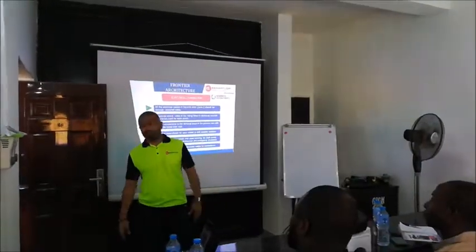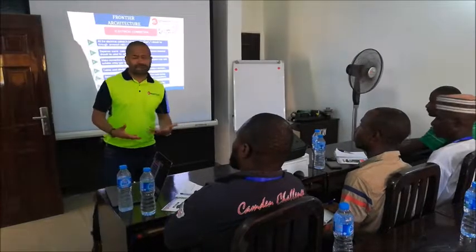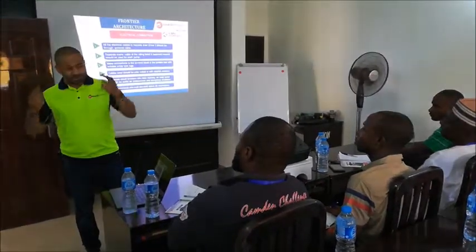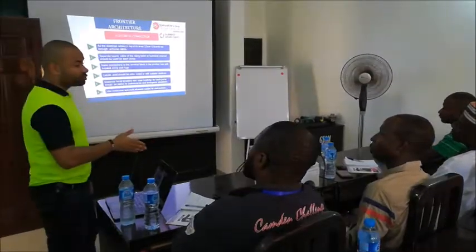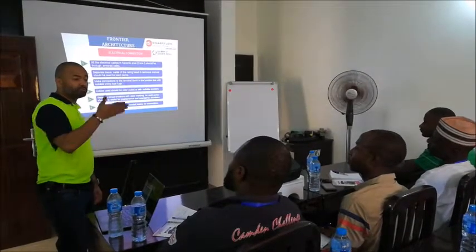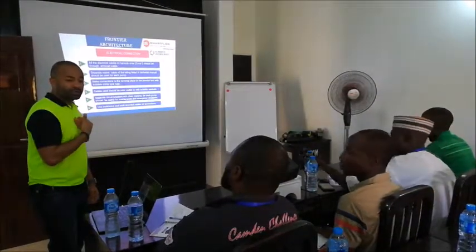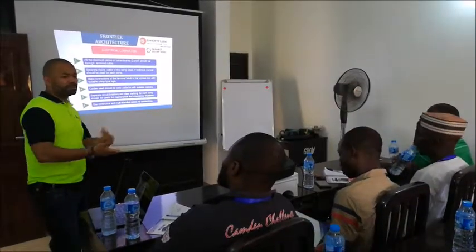If you are the person in charge of doing a cable connection at a particular station, you should maintain the same color code throughout, so that anywhere those cables terminate, you already know what each one means before you even start tracing. Each pump should have its own breaker — you can turn it on or off individually, and if a pump has a problem it will trip its own breaker, rather than having all pumps on one major breaker.